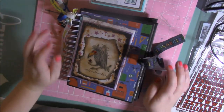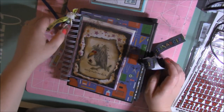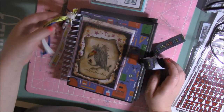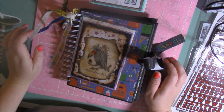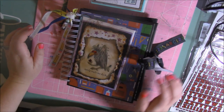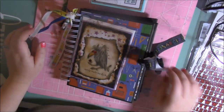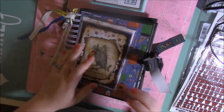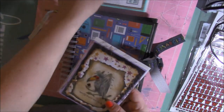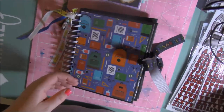Hey guys, it's Brandi. I'm here to hop on real quick and give you guys a little bit of a project update. I've been working on this mini album for a while now. I was thinking I was going to get it done by the end of this week, but it did not happen. So I just have to finish the cover and then maybe add a couple small embellishments inside. So I'm going to go ahead and share it with you guys today and then share a couple cards that I made. Let's get started.